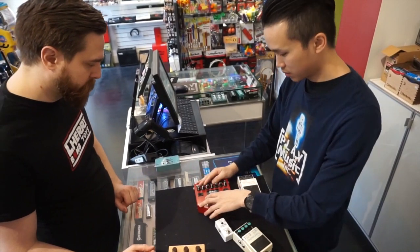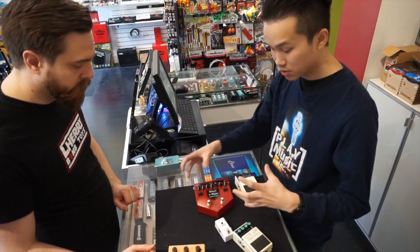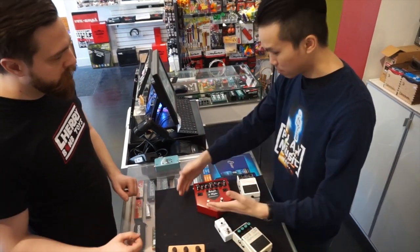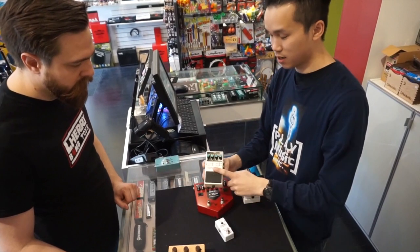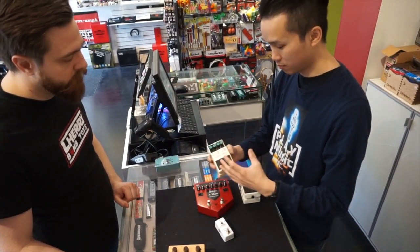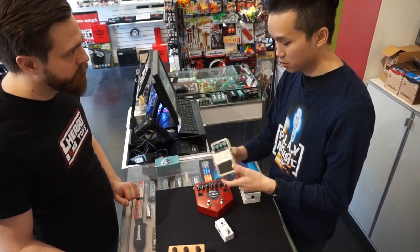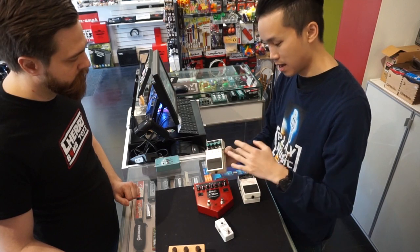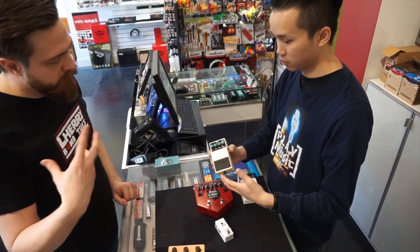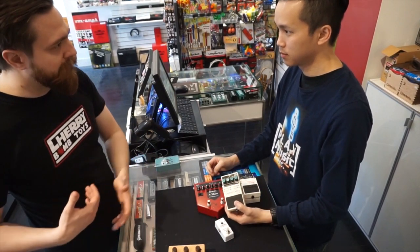Usually after an overdrive, they will either put a chorus in there — sometimes you'll have two signals — or a reverb pedal. Usually the delay comes last, because it is a time-based pedal. If your guitar amp has what we call an effects loop, usually the delays and choruses will go through that. Any time the sound is looped or the time of the sound is affected, that should be towards the end.